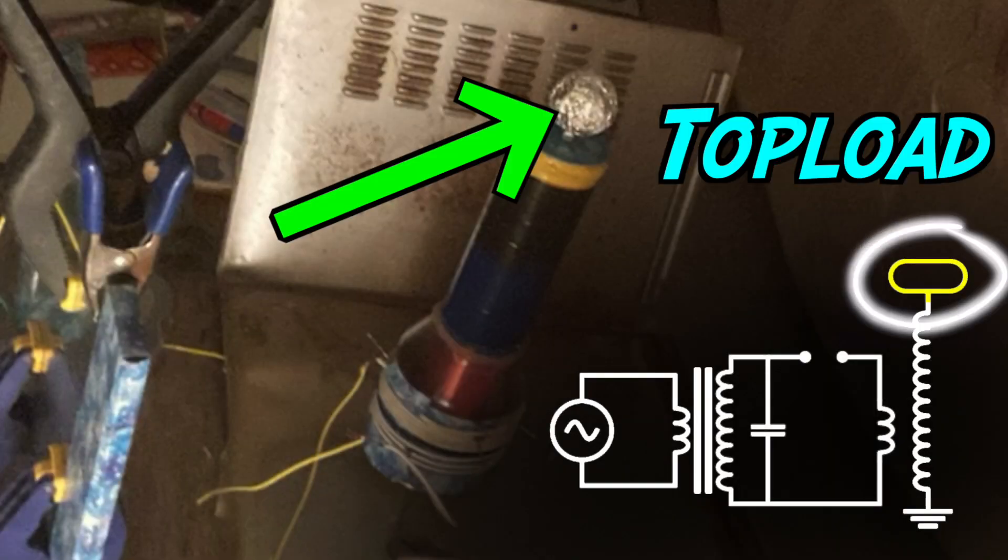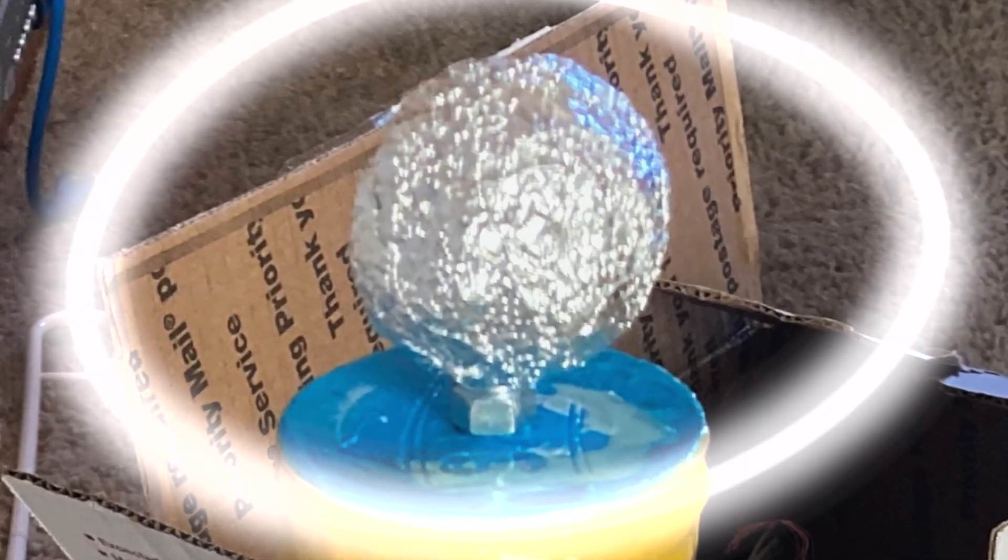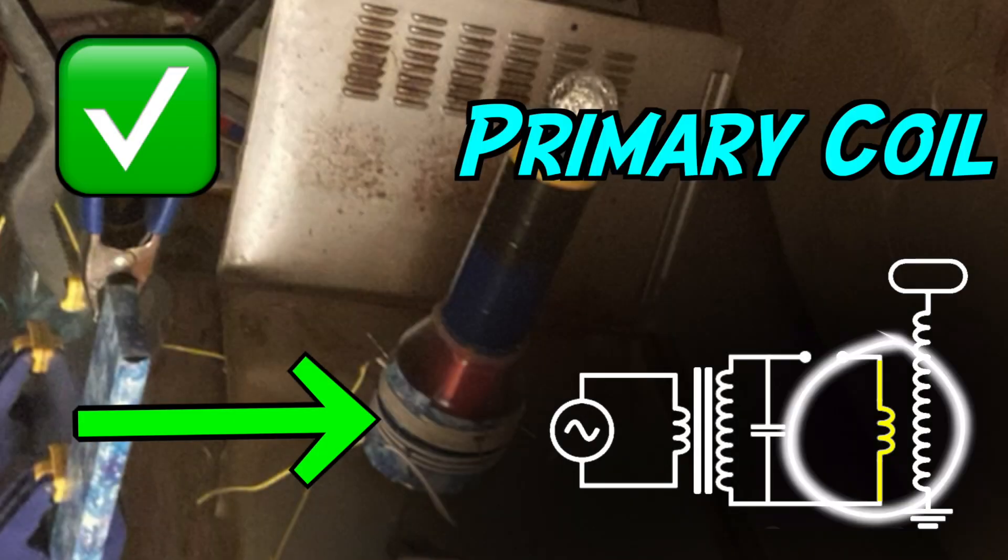Top load: an aluminum foil ball as a top load. Primary coil done, secondary coil done, top load done. Last but most important — ground.